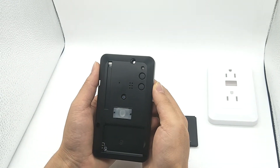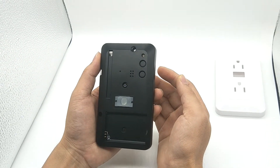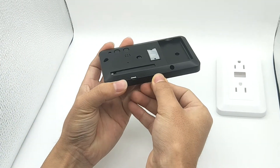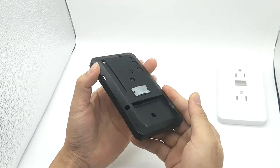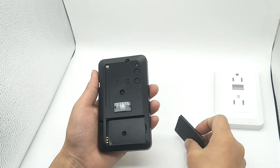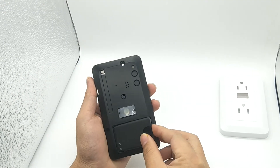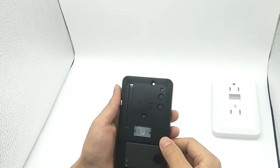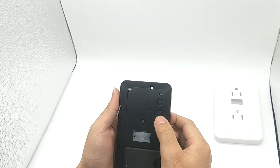Now follow me to learn to use the camera. Step 1: insert the SD card. Step 2: insert the battery. Step 3: turn on the camera — long press the power key for 3 seconds.